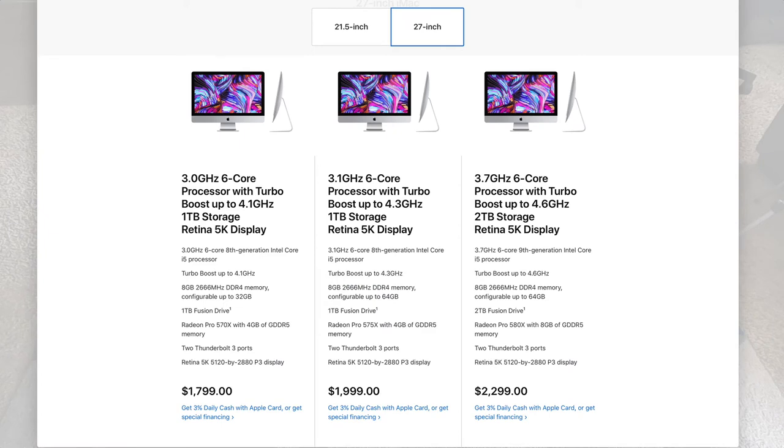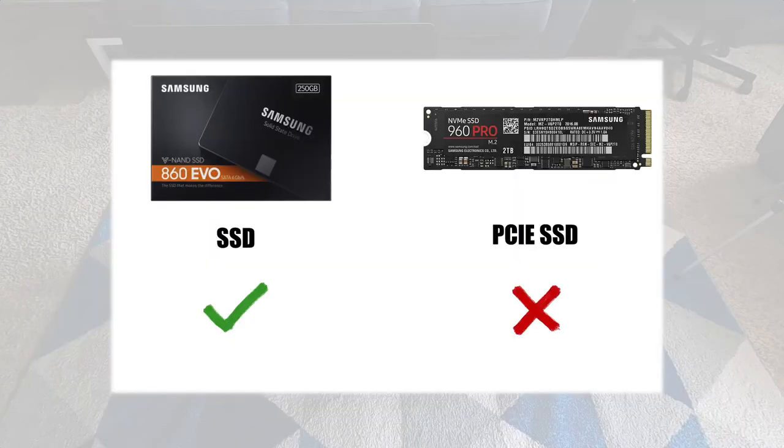This video is to show you how to upgrade to an SSD, not PCIe SSD. Those drives are different and more complicated. I can cover the installation of a PCIe drive on a different video. Today we are going to work with an SSD.